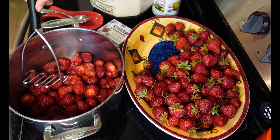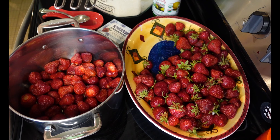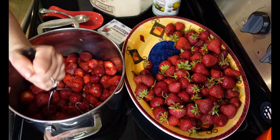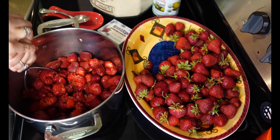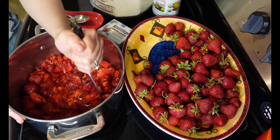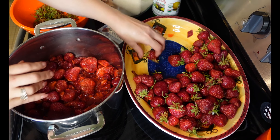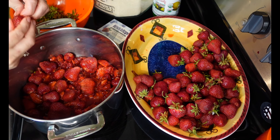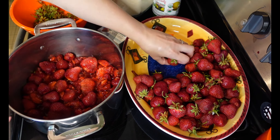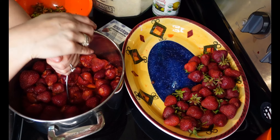Once you get one even layer of hulled strawberries in your pot, you're going to crush them. I use a potato masher — really simple. If you think seven cups of sugar is a little too much, which it is a lot, but it is jam — you can reduce the sugar down, but your jam is not going to set as tight. I've got another layer of berries and I'm going to crush them.